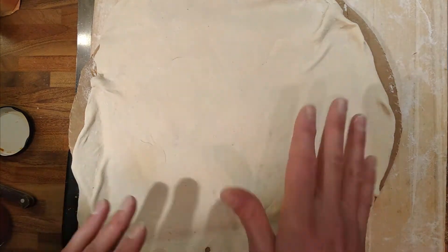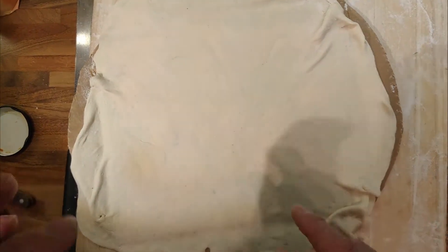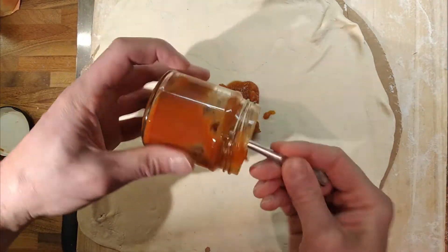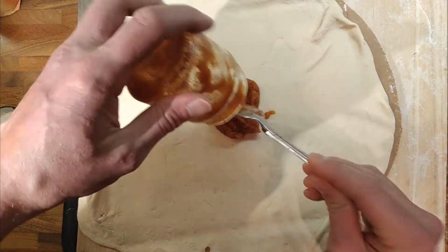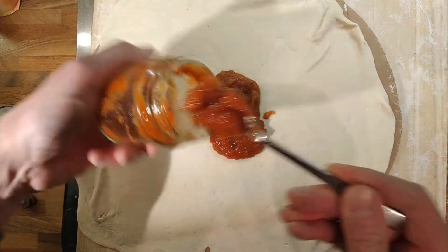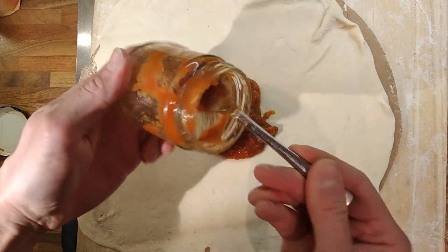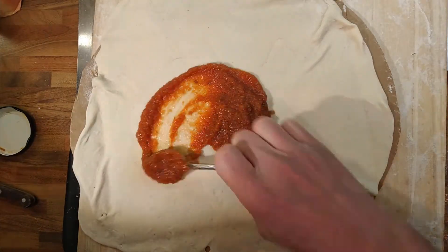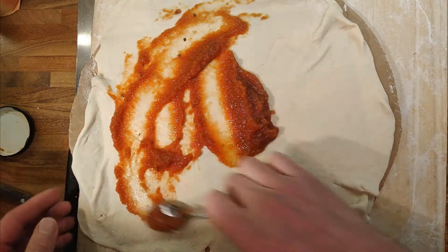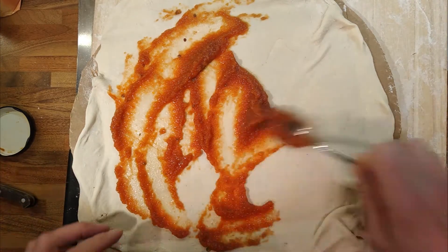I've rolled out some dough — there's about 250 grams for the bottom and there's going to be about 250 grams for the top. I've rolled out half the dough and put it on a bit of cardboard so we can slide it into the pizza pan. I normally cook pizza at the top of the oven on full whack with the griddle on as well, so it caramelises the top.